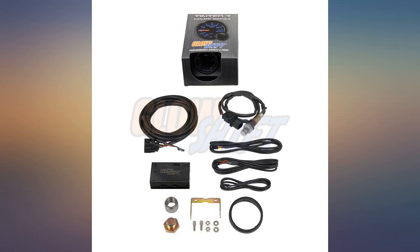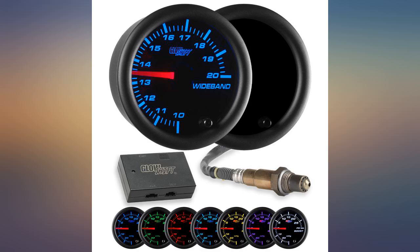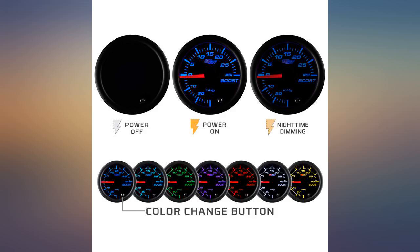I like the look and function of the GlowShift gauge. I really enjoy the 7 different colors of light in the background. I would give this gauge a 5-star rating.